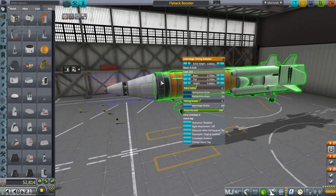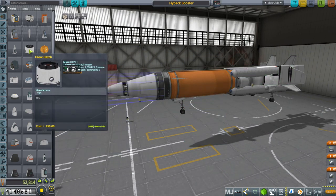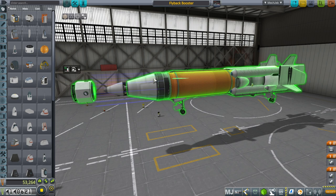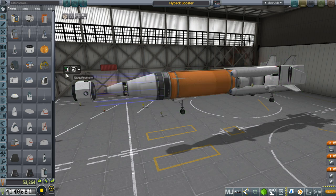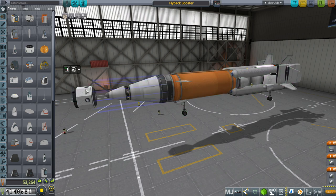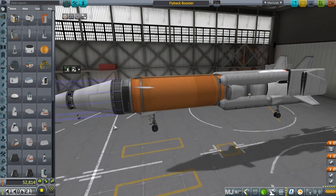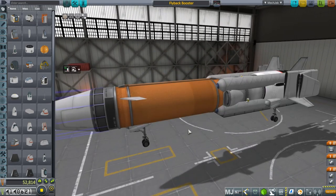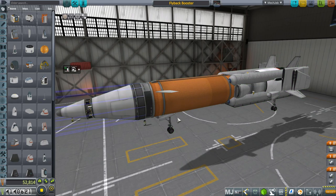The way this works is I've got an interstage here, and whatever payload we have will eventually attach up here with a fairing around it. When the payload goes off, this won't get all the way to orbit — there'll be a second stage. There's an interstage fairing to match with the second stage, so we have that node in front of us.